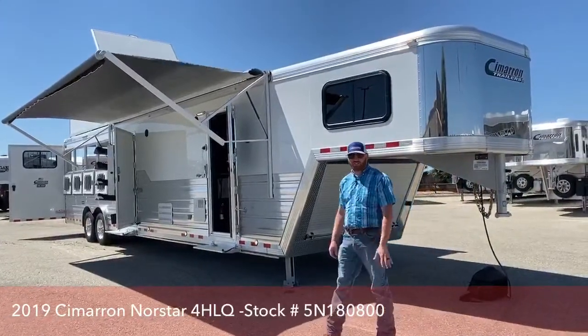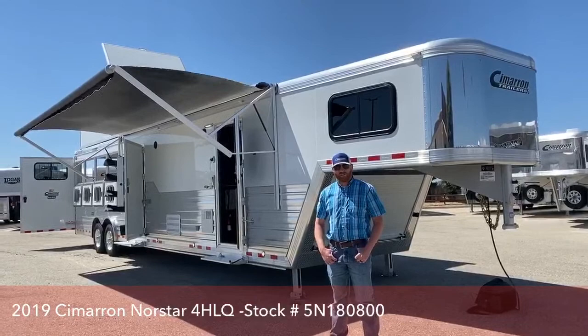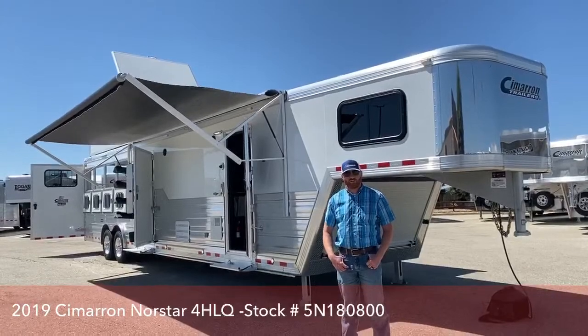Hello and welcome to TransWest Truck Trailer RV in Frederick, Colorado. My name is CJ Altenberg. I'm going to show you a Cimarron 4-horse living quarters today with an Outlaw Conversion.